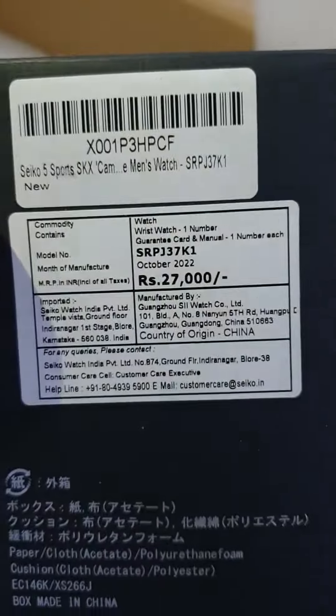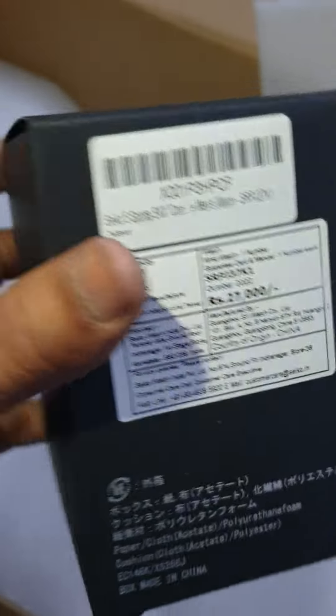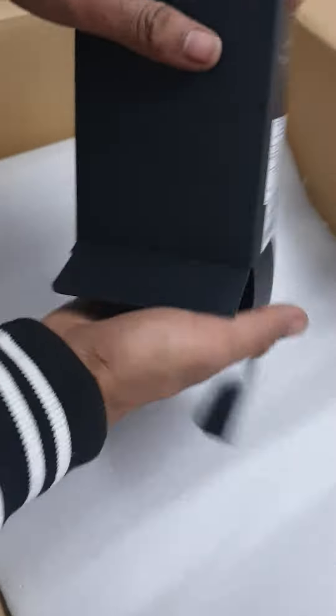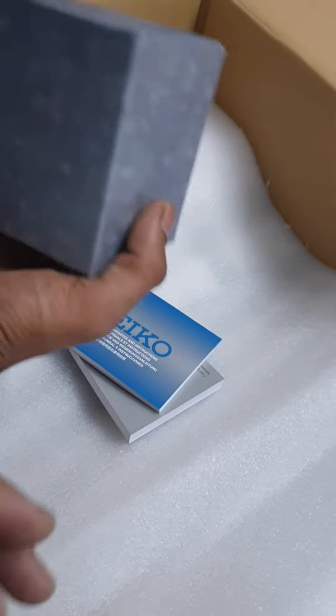Seiko Sports Automatic with Hand Winding. In the box you have the warranty card and manual.